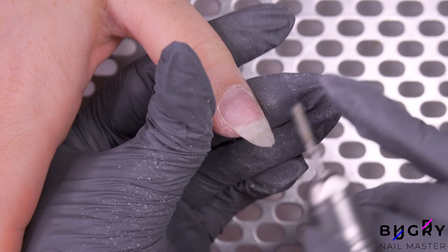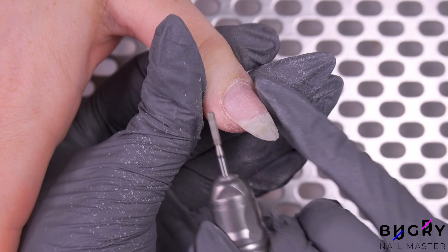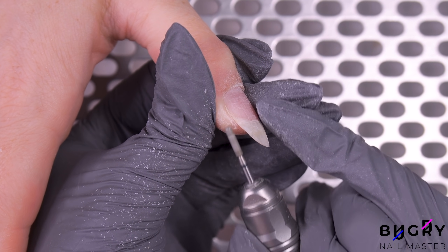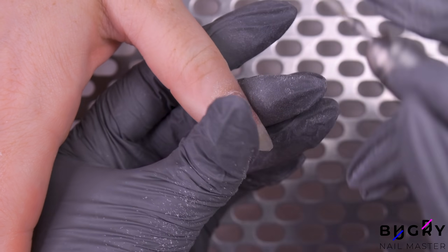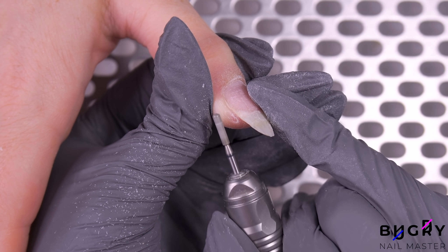I really prefer cleaning up this area with my nail drill and not nippers, as sometimes nippers are just too harsh. Of course, I'm only filing down those small raised areas and rough spots, but nothing more. It's really important not to overdo this part.